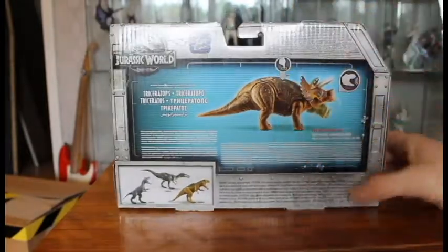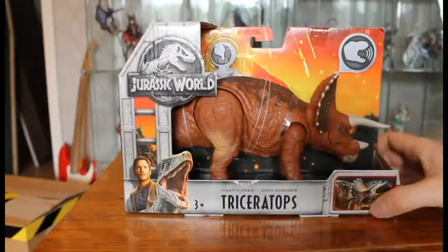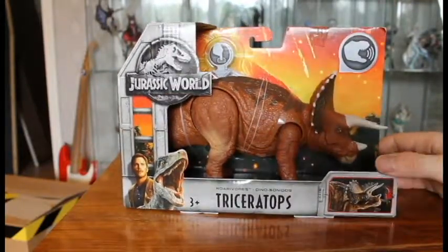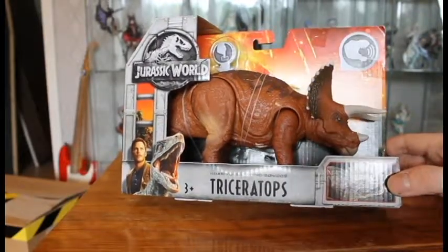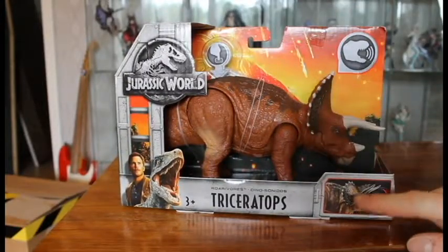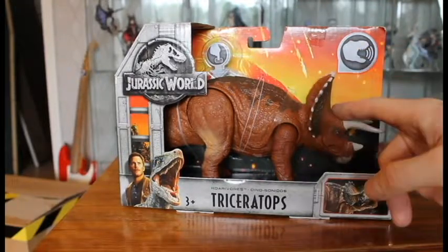The color on the Triceratops here is a lot more light sandy brown on the box art, but the actual Triceratops is a more normal brown. I'd seen pictures that made me think it was a lot more reddish brown, but it's not actually that red — not as red as I feared. So this is really fine. I actually prefer the actual paint job over the one in the previews, because no Triceratops in JP looks like this.